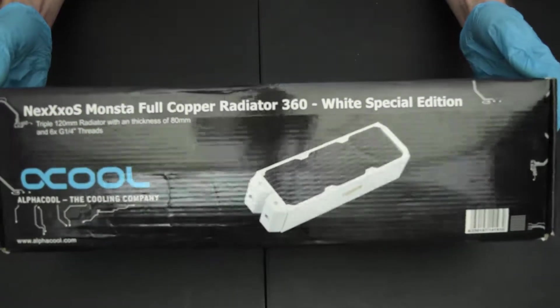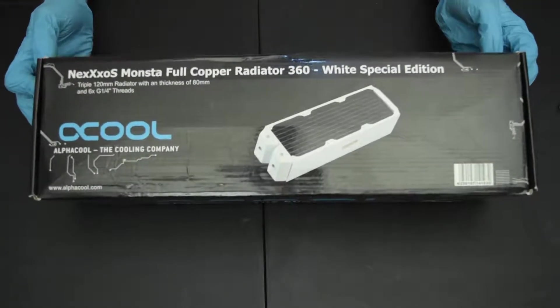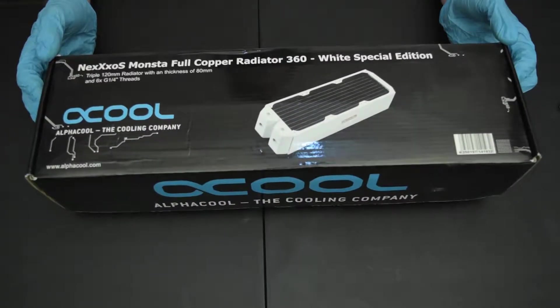Whereas AlphaCool and Phobia — which I think they might be the same OEM — they tend to be the biggest offenders.